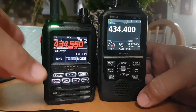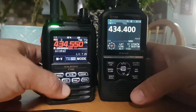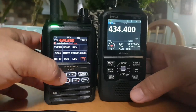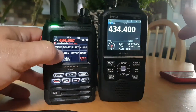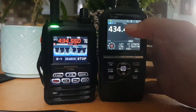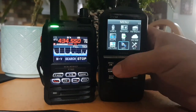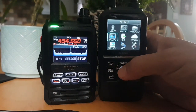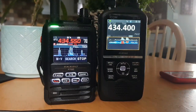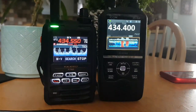They both have scopes. On the FT5 you need to be in VFO, then go Menu and scroll forward to see the word 'Scope' — and there's your scope. On the 52, you go Menu and you've got a grid menu system, and there's your scope there with some activity.